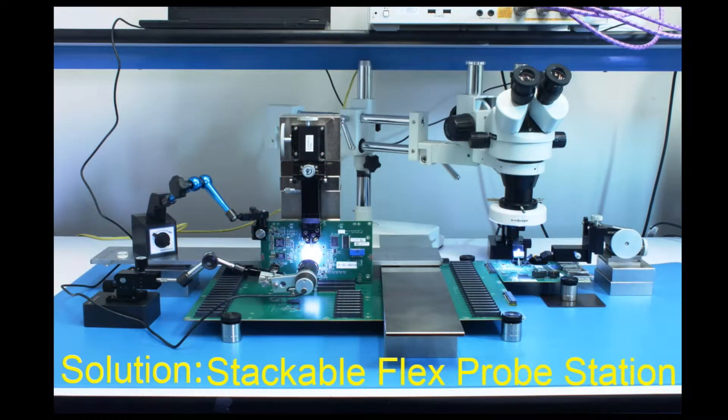In the following scenes, I'll show you how you can set up the Probe Station for this challenging configuration in less than 20 minutes.